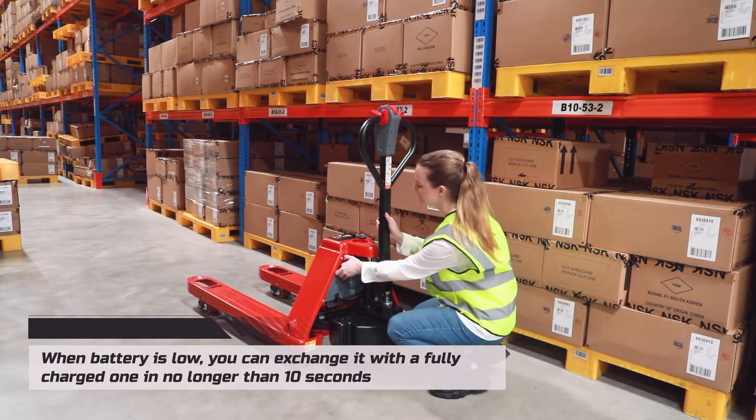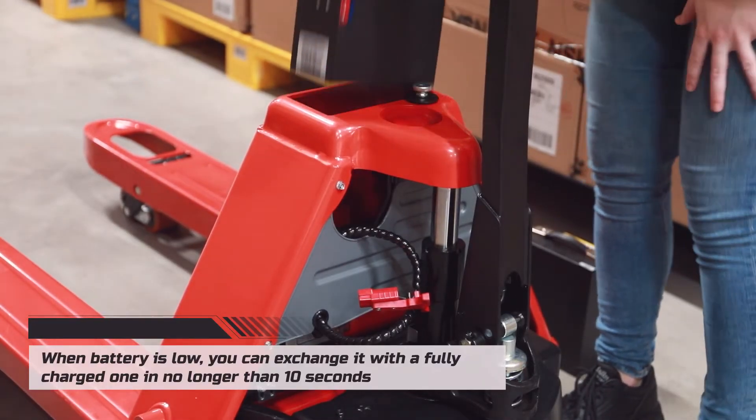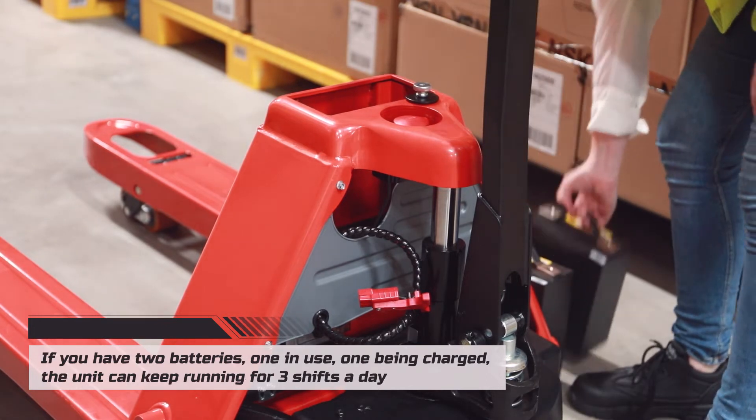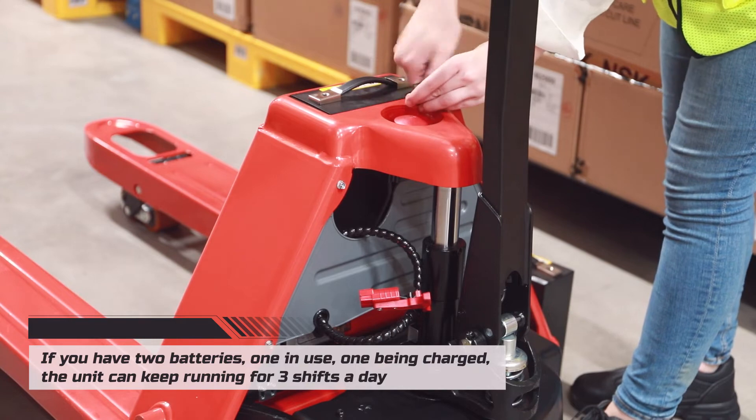When the battery is low, you can exchange it with a fully charged one in no longer than 10 seconds. If you have two batteries — one in use and one being charged — the unit can keep running for three shifts a day.